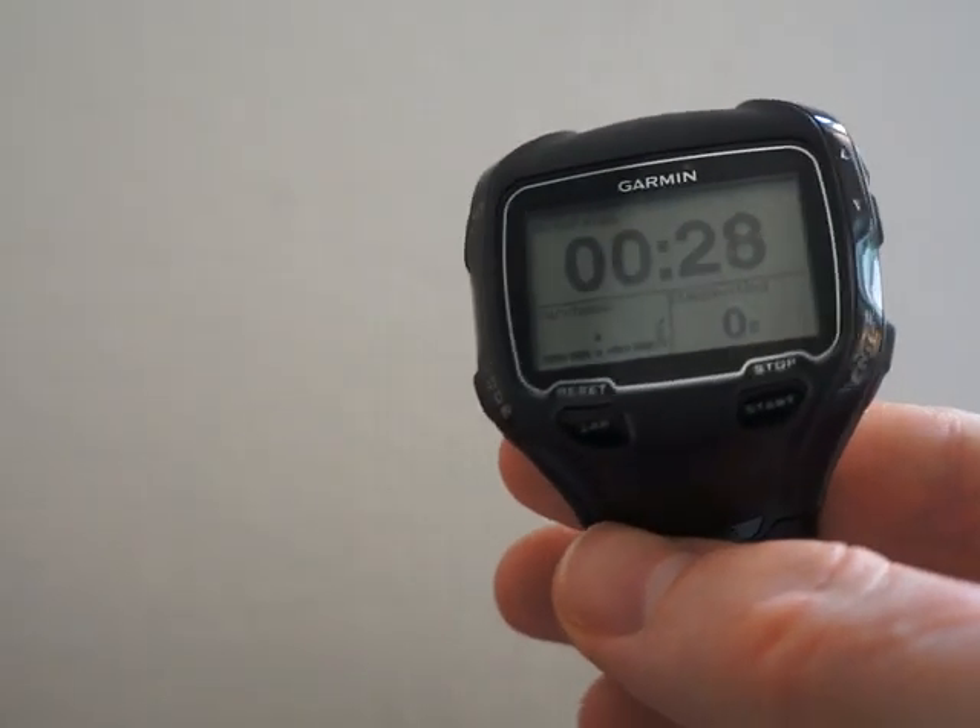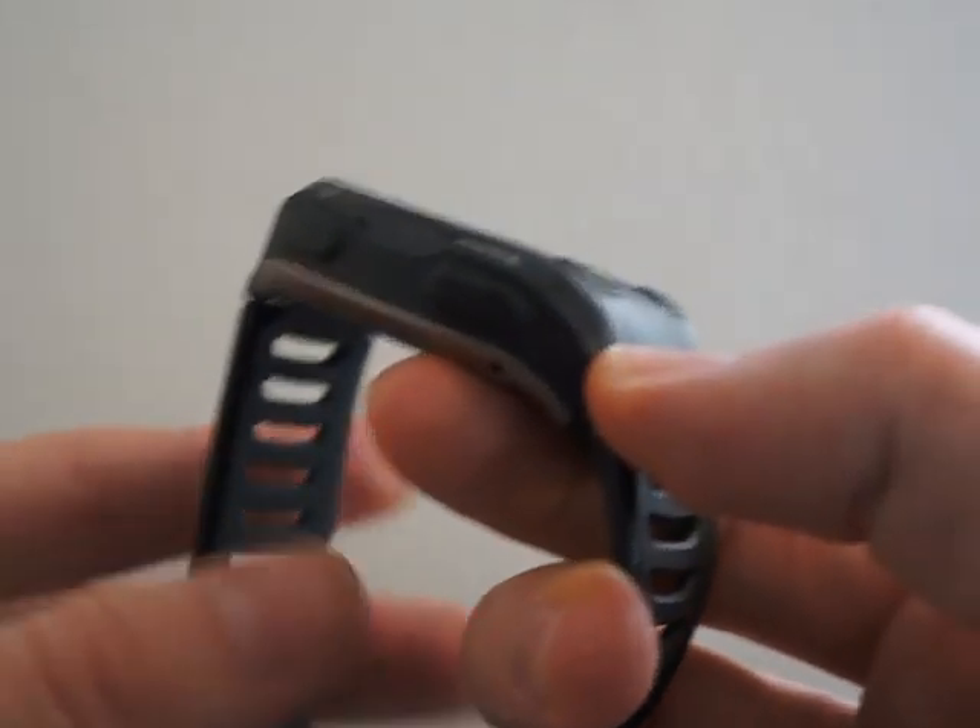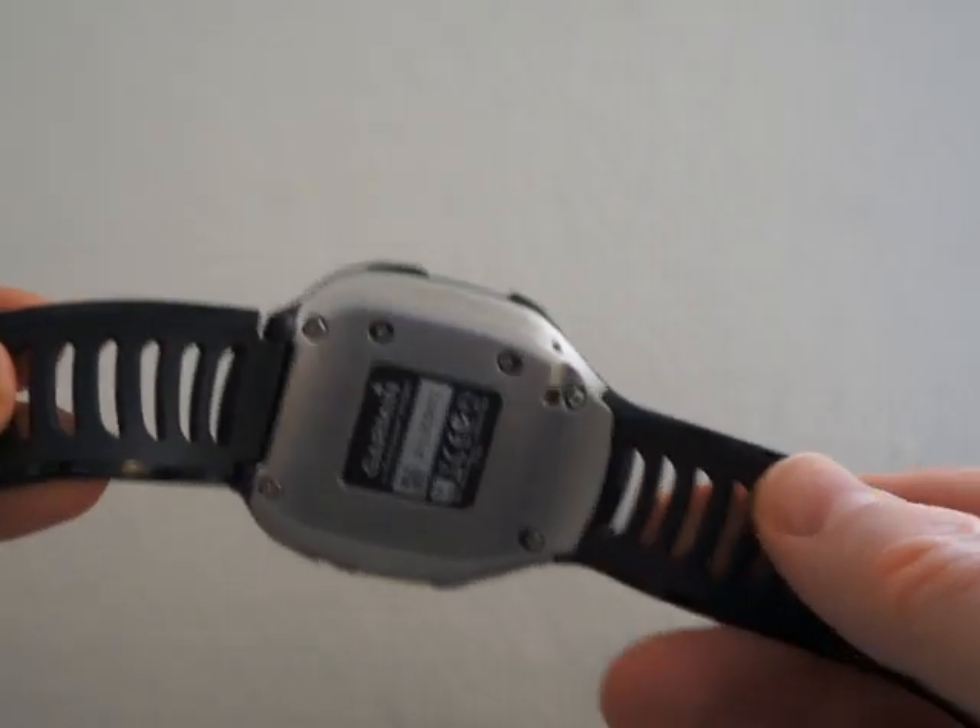This watch supports power meters for bikes and it also has a barometric altimeter that is very accurate.